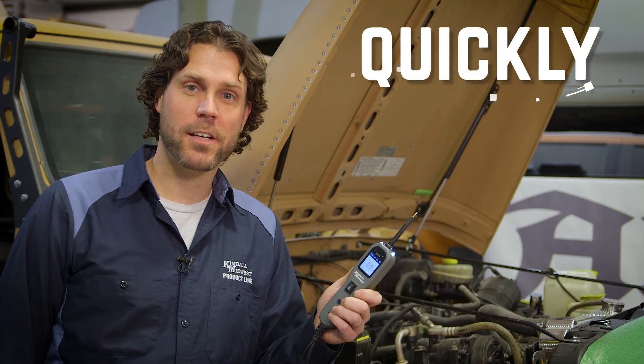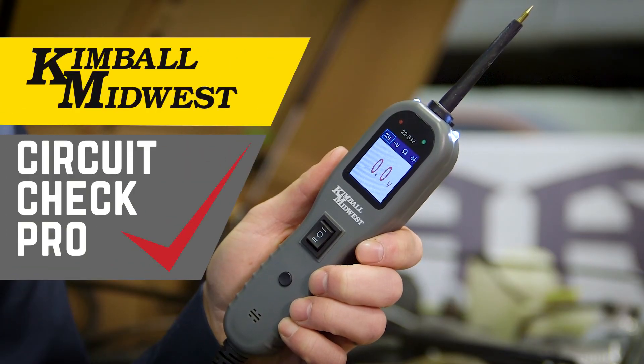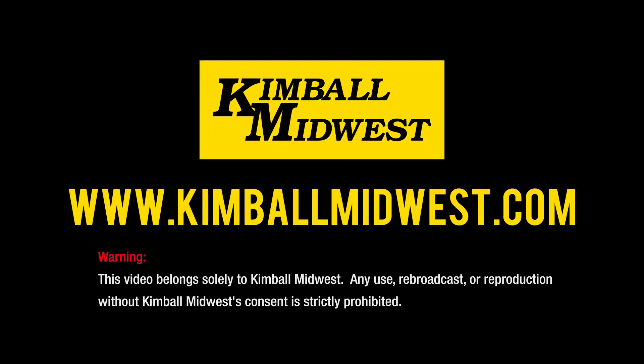The tool professionals need to quickly and easily diagnose electrical problems — the Kimball Midwest Circuit Check Pro. To learn more about our electrical tools, contact your local Kimball Midwest representative.